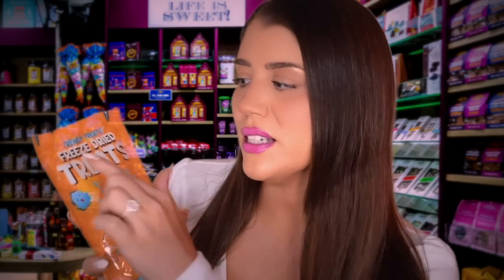So this is the packet that we usually sample — these are the freeze-dried Skittles. Look at them. You can really hear them, and they're quite large. They do puff up and expand almost double with freeze-drying, that tends to happen. So these are freeze-dried treats, but really these are just Skittles. I feel like for copyright reasons we can't say Skittles, but they're definitely Skittles — and these are the sour kind.